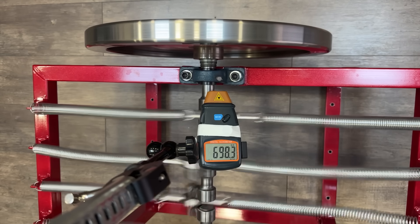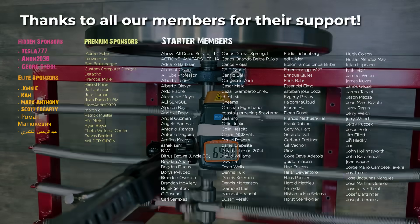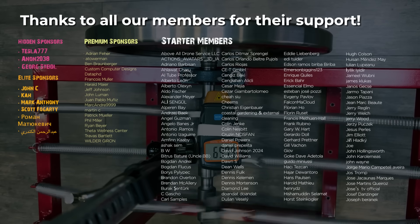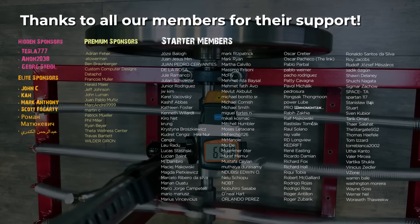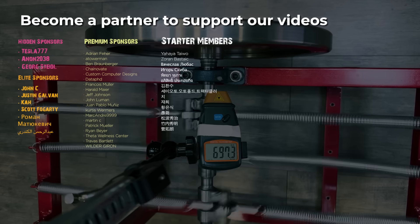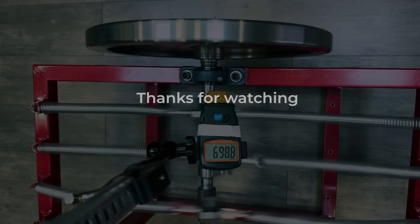If you'd like us to analyze similar videos, let us know in the comments. Write down the videos you'd like us to review, and remember to give a like and subscribe if you enjoyed the video. Also become a member if you'd like to support our videos. Thanks for watching.